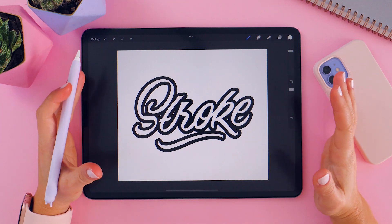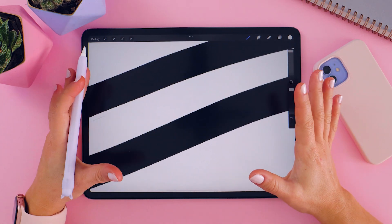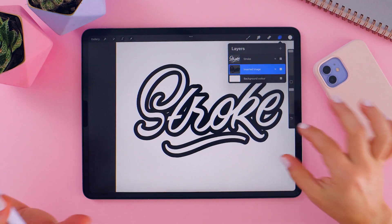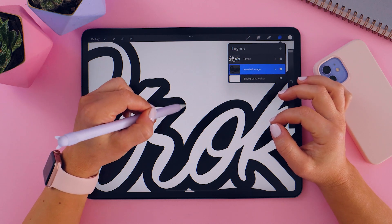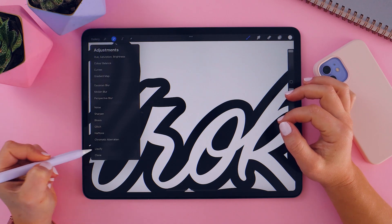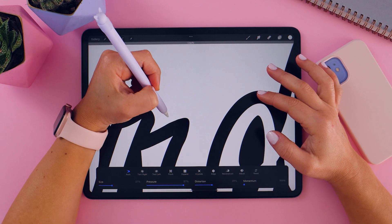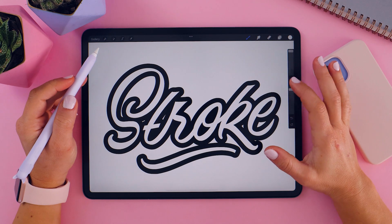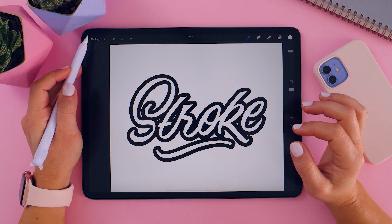Let's bring it to the background — I'm going to change the color to white and there we have it. That's how I create a stroke using Procreate and Vector Nature. It's very intuitive, very simple, and what I really like is that it is 100% clean, crisp, and sharp — not blurry — and it's on a separate layer. If you want to make some adjustments, you could use the Liquify tool to adjust your shape as needed.